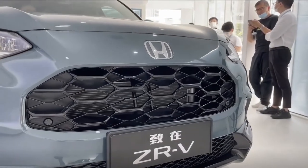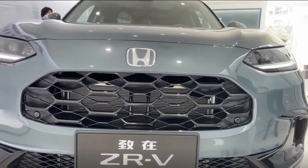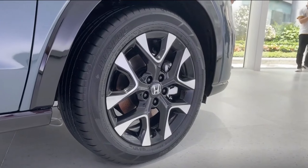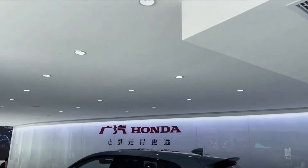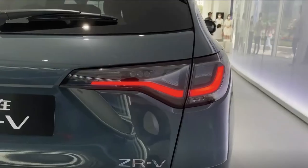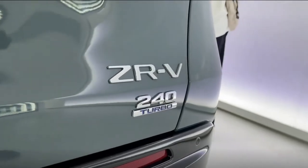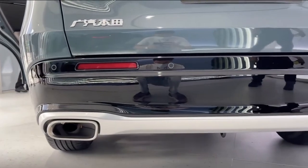We've known about the Honda ZRV since early this month, even earlier if you count the HRV-based variant marketed in the US. The ZRV size is significantly larger than anticipated. The Honda ZRV is 108mm longer, 15mm wider, and 1mm taller than the Corolla Cross, measuring 4,568mm long, 1,840mm wide, and 1,621mm tall. Its 2,655mm wheelbase is likewise 15mm longer.